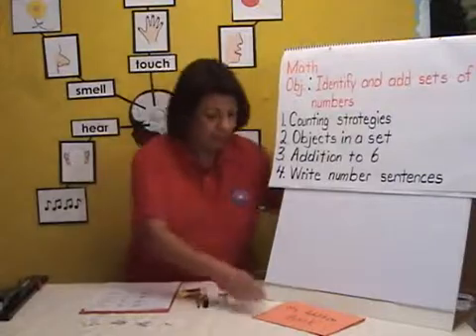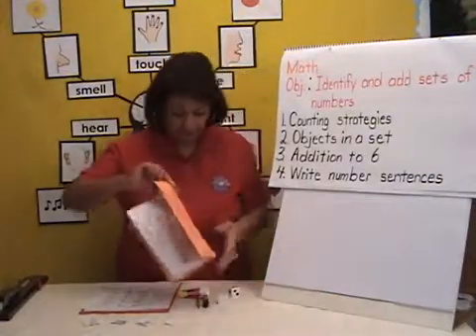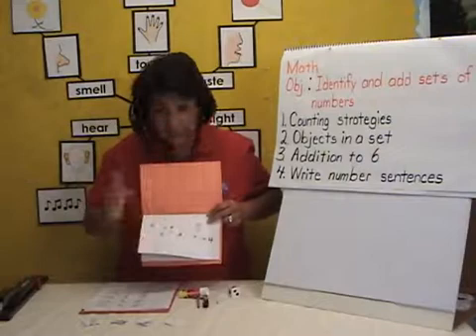And there will be writing number sentences — for example, three plus one equals four.